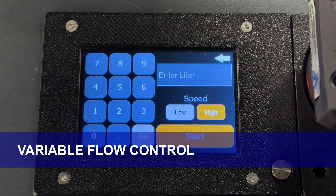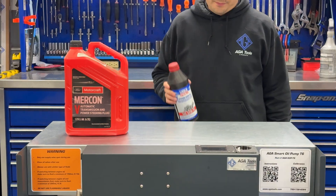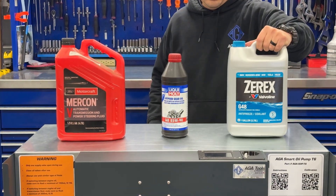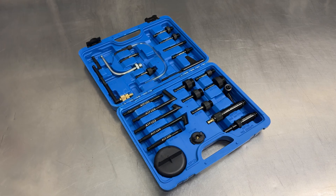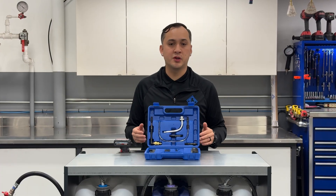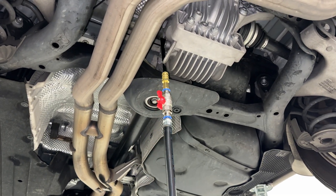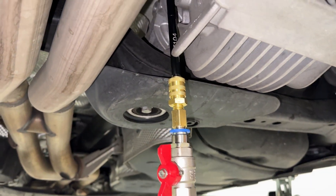Variable flow control — choose your speed, high or low, to fill precisely without any spills. This system isn't just for engine oil; it works with transmission fluid, differential fluid, and coolant. We don't recommend mixing water and petroleum-based products. For those that do transmission and differentials, we have a kit that applies to most transmissions on the road, allowing you to precisely fill without making a mess.